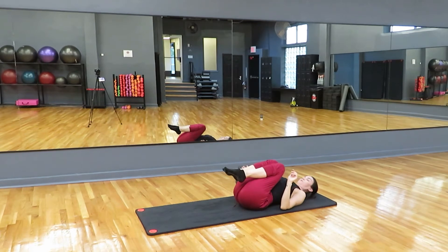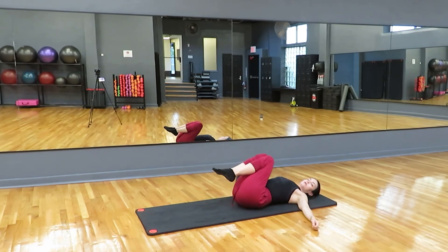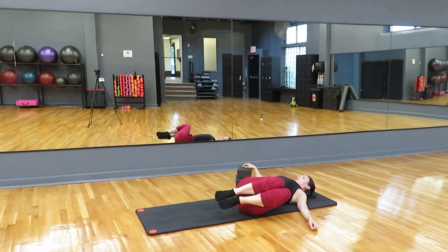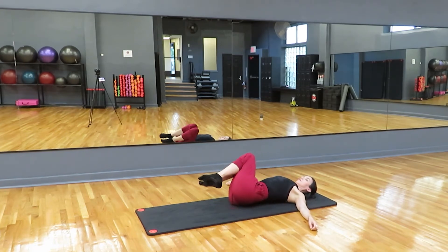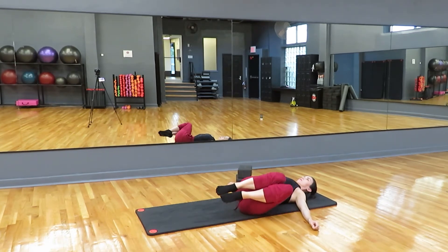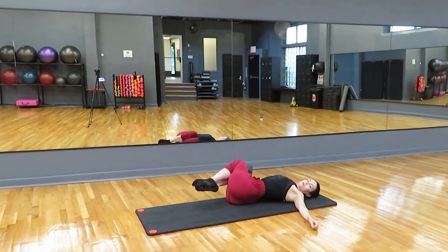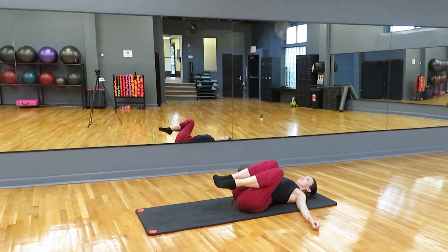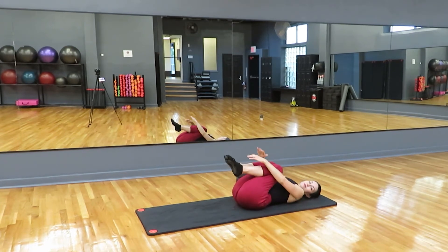Last little thing here is we're going to twist. Bring your arms a little bit out to the side. We're going to drop our knees to one side and exhale back to center. Inhale, drop to the other side. Exhale back to center. You'll notice I'm not dropping my knees all the way because I know I'm going to need to be able to pull them back to the middle. If I drop them all the way to the side, it's going to be harder. So you do what's best for you here. When you've done an even number on both sides, give yourself a nice little hug.